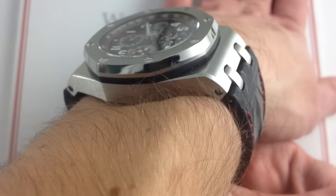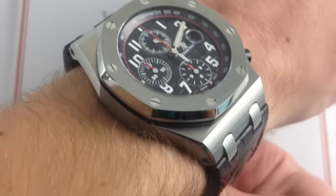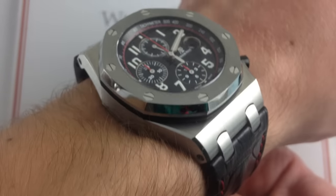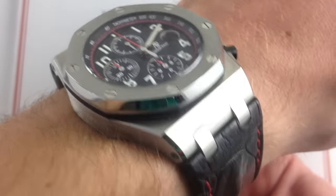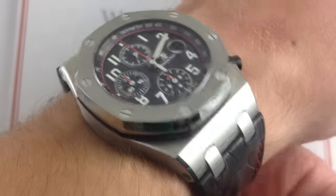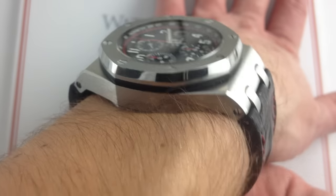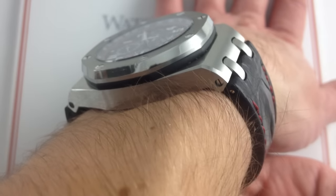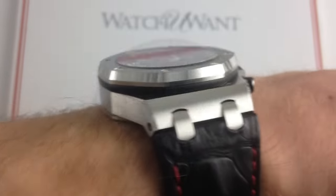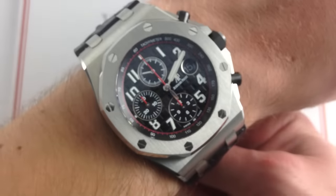You can see on my wrist — 6⅓ inches, 16 centimeters. This is the classic profile of the 42mm Offshore. Since 1993, this has been the face and feel of the quintessential offshore case. The lug-to-lug is essentially 53.5 to 54mm, it is 15mm thick and 42mm across the round of the case.